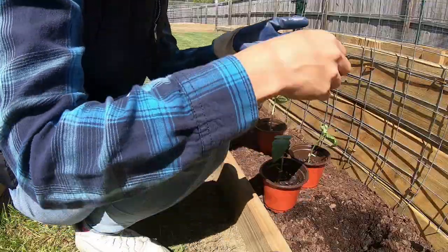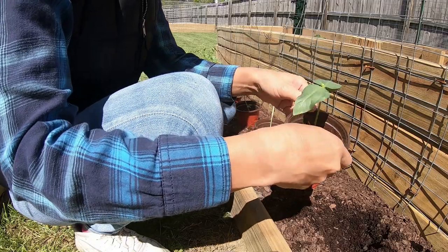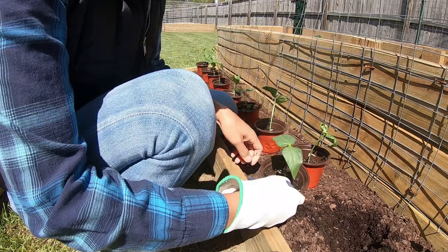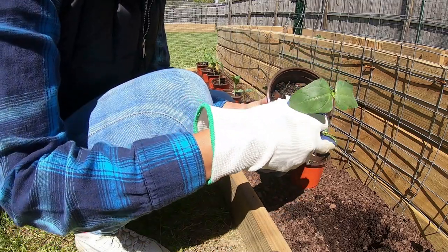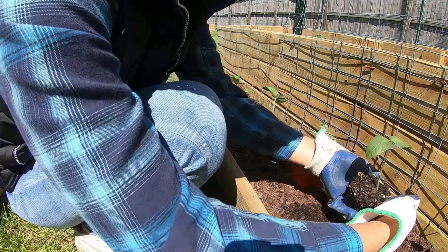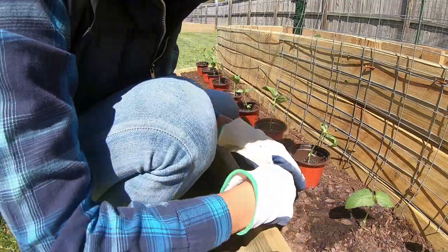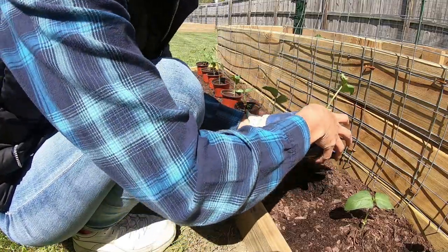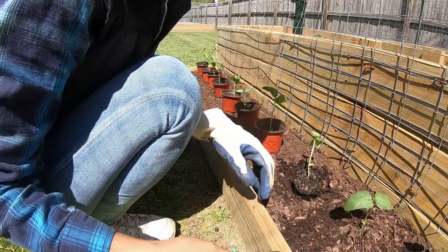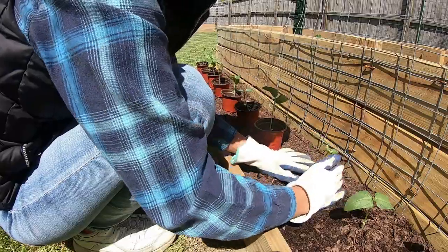We got this plant bed ready yesterday. This whole area — we put at least two cubic feet of all-purpose Miracle-Gro soil. It's two types of string beans here: we have the long one and the short one. I don't know which is which, so it's going to be mixed.